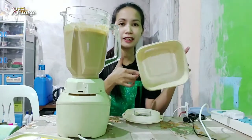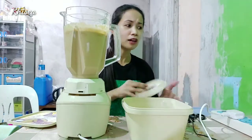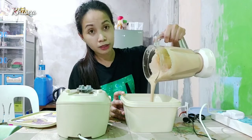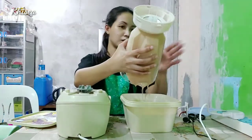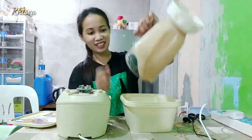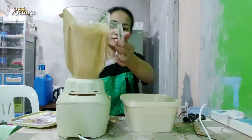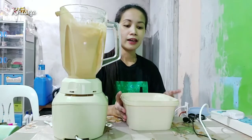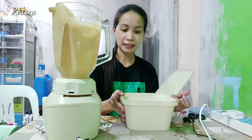Ito yung pinaglagyan namin ng ice cream nung bumili kami ng ice cream — buti pala hindi ko tinapon. So, dito namin siya ilalagay. Parang magluluto ng ice cream talaga. Parang ano na siya, diba? So, itaktak natin. So, okay na yan. Kasi halos wala na naman eh. So, ayan ang ating ice cream coffee, o coffee ice cream — yun yung flavor. And bukas, ipapakita ko sa inyo ang ating finished product talaga. Kasi syempre ilalagay natin ito sa ref — sa freezer. Parang matigas. Okay?